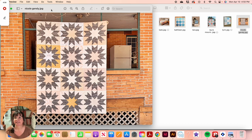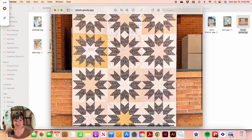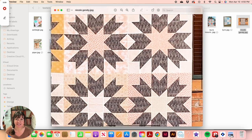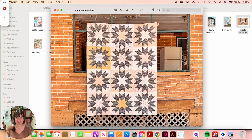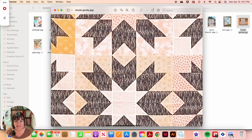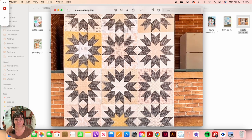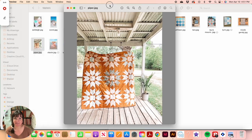Nicole went with version one and it was unique because she used a lot of blenders and basics — calmer fabrics — but she threw in that yellow and it gave the quilt a gorgeous pop. The dark gray fabric she used for her background also gives it some movement. I love Nicole's version — so pretty.